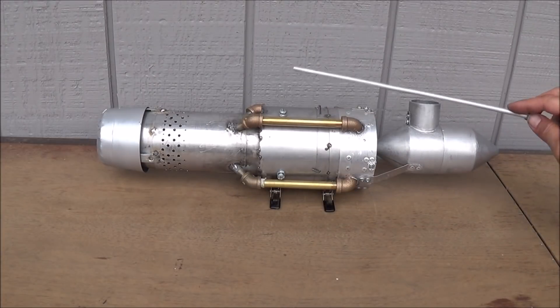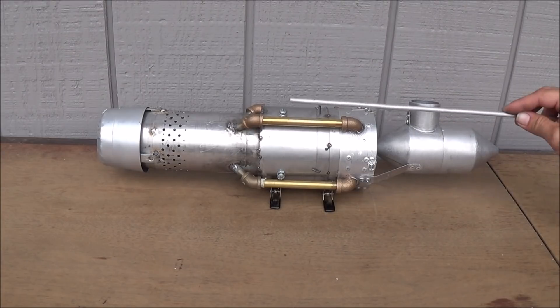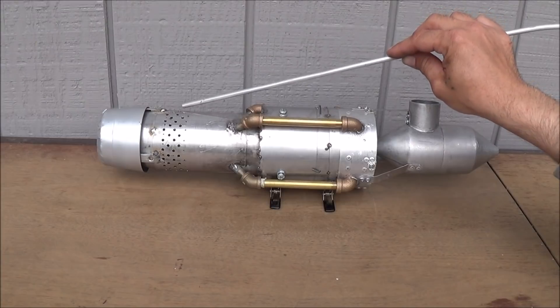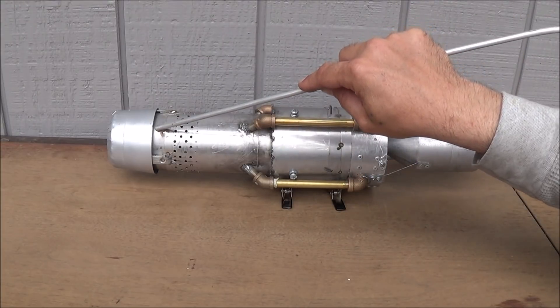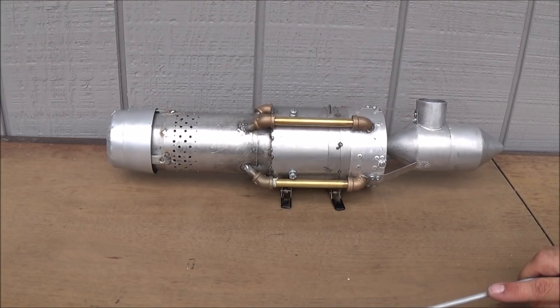Air passing between the outer case — which you'll see in the second part construction video — will be directed through this line of holes right here at the end of the engine. We have an afterburner and then we have a tertiary opening here that'll gather extra air from outside of the engine and throw that through the last final reducing collar there.